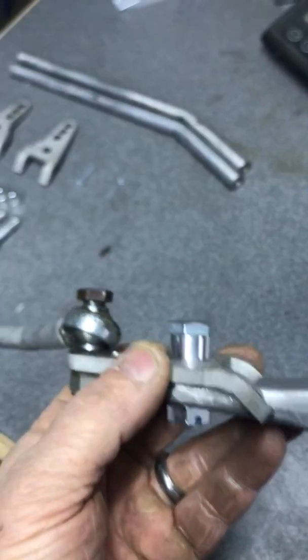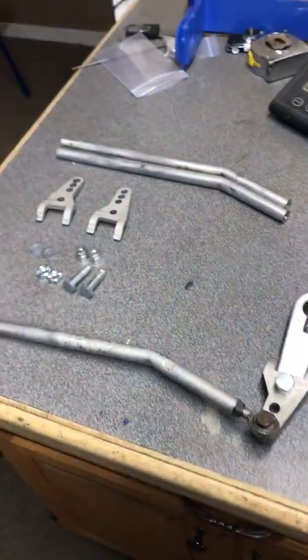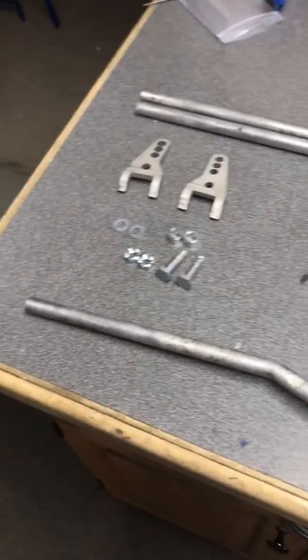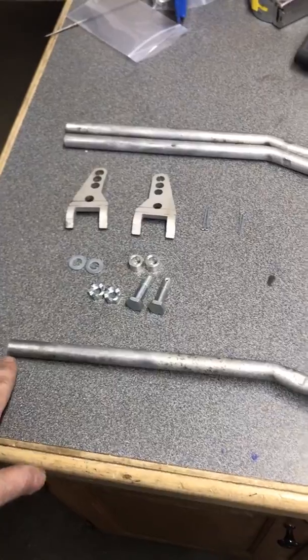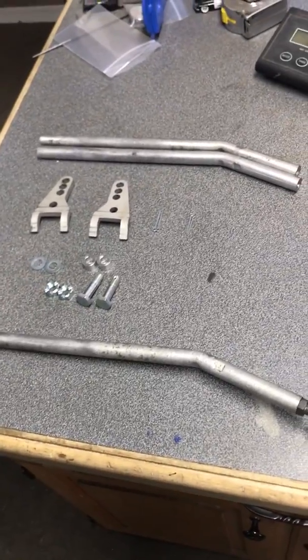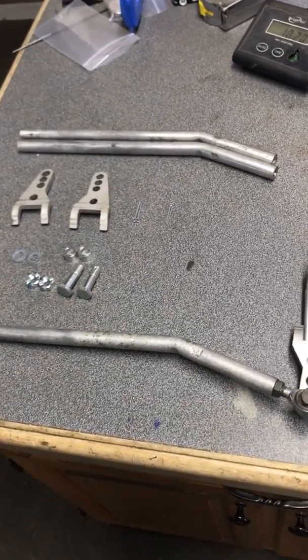That should pretty much cover it. It's a rather easy installation — it's not a major project. You will have to get your air box out and your battery out so you can get down underneath to access the tie rod connection under the bulkhead area. But if you run into any problems or have any questions when you're installing it, don't hesitate to contact me. Thank you.